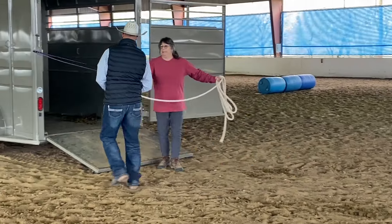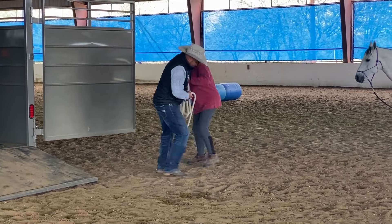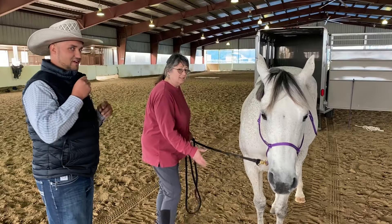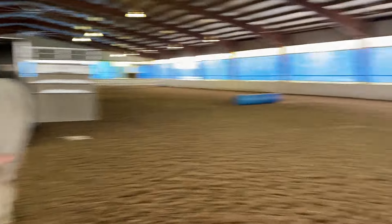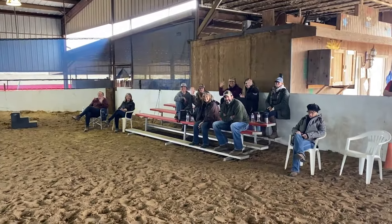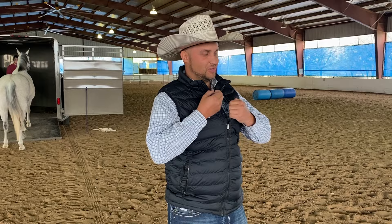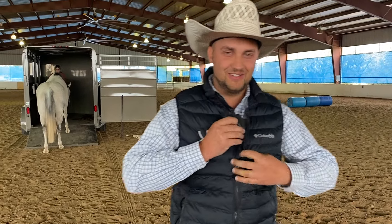Let's see how long it takes me to help teach that horse to get into the trailer. Now we're taking bets on how long this is going to take. One person was pretty ambitious and said 12 minutes, and I think the rest were around 20 minutes. So leave a comment below and let me know how long you think this is going to take to get four feet in the trailer.